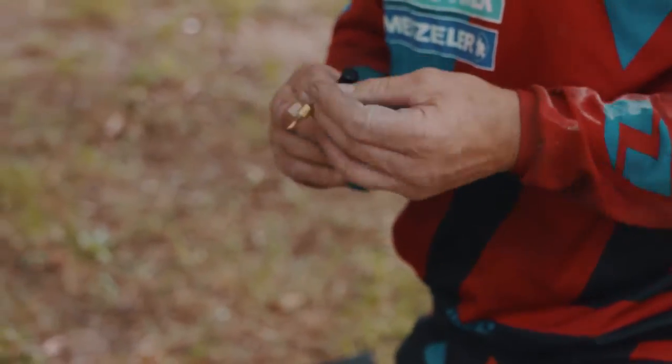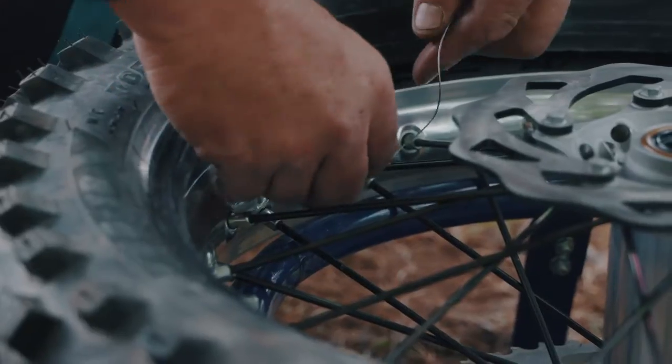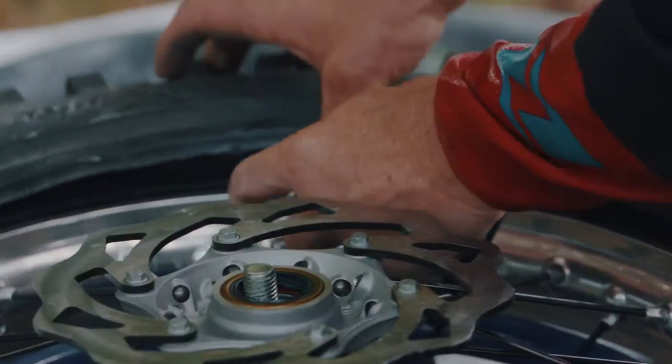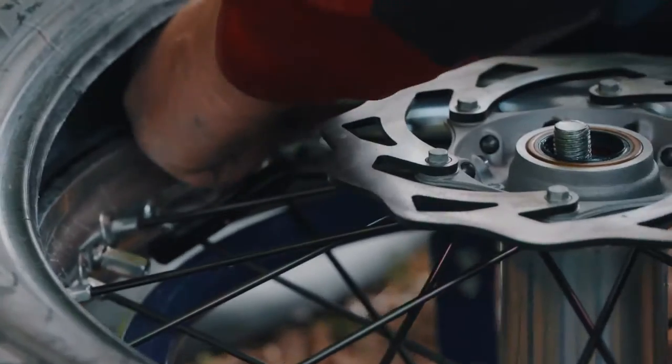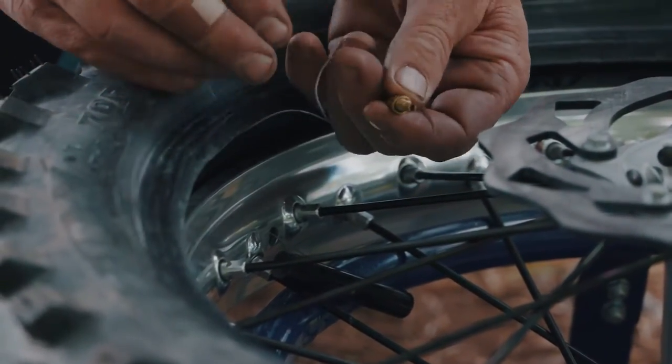So I'll just show you there. We find the rimlock hole which is here, you feed the head through, you come in here and find it. Just there. So then you pull that out.